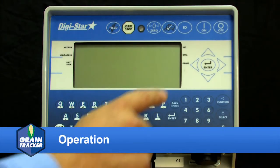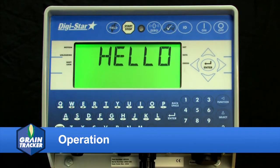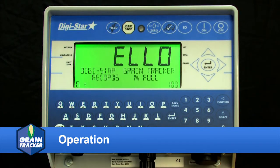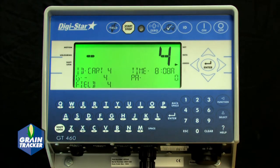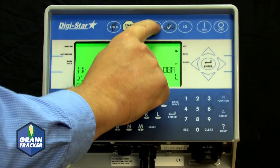Press the On button. Press and hold the Zero button to balance the scale if the bin is empty.